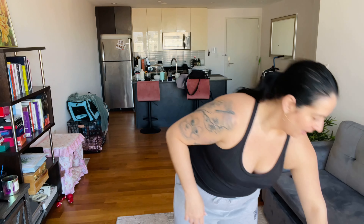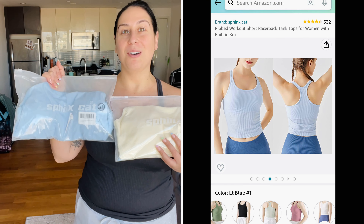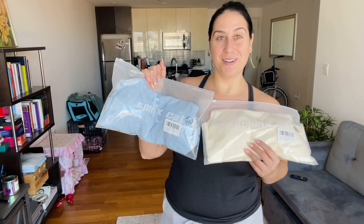I just purchased two different colors — I wanted to see how they fit first before buying them in every color. Let's go try them on and compare the difference.